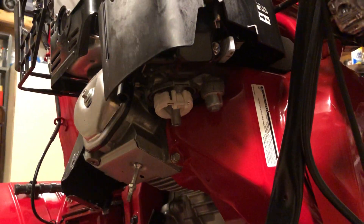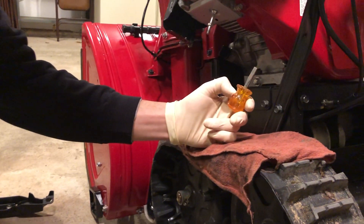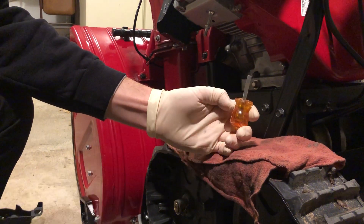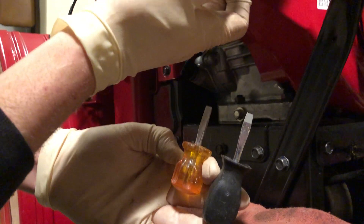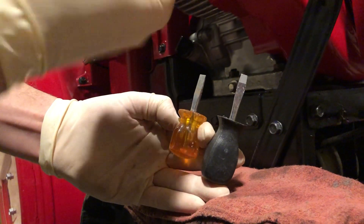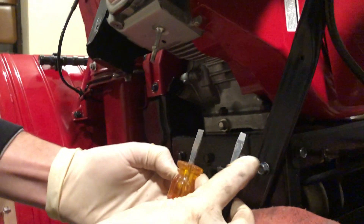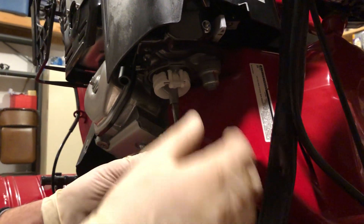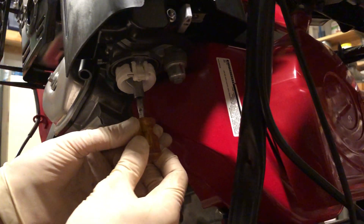Now it's time to remove the jet. It's very important that you use a proper screwdriver — a flathead, in good condition, and nice and narrow like this. This is an example of an improper screwdriver: you can see how it tapers out, which is going to affect your ability to get on the jet properly. We're dealing with soft metal, so you have to make sure it's inserted securely before you wear out the surfaces. If you only have an old screwdriver like this, you could always grind it down so it's nice and slender.